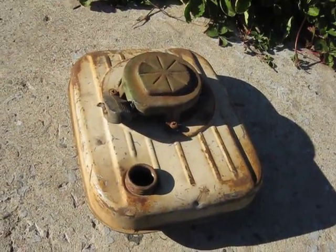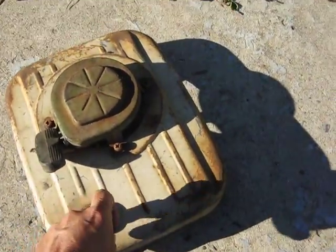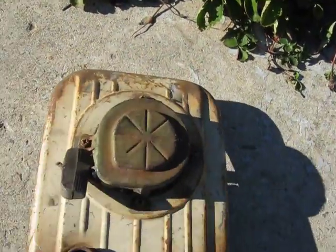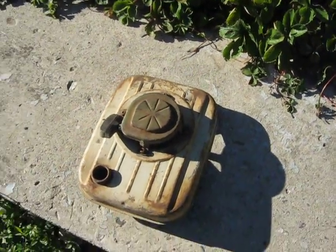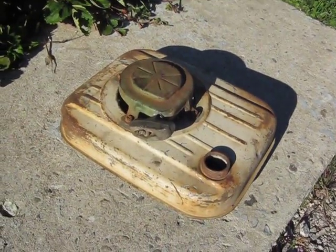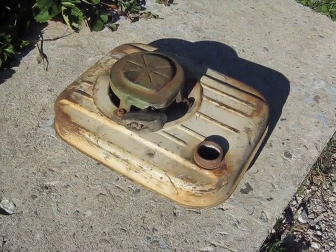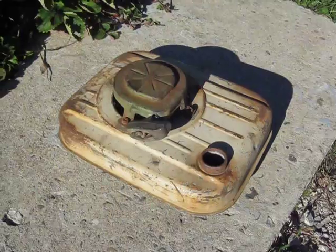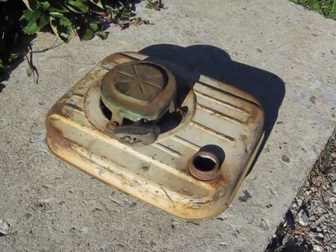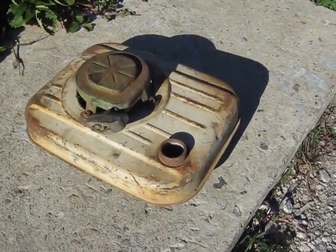If anybody's interested, I'd be willing to part with it pretty cheap. When I come across something like this at the scrap yard, I have a hard time leaving it there because it is kind of an antique. So if anybody out there is restoring an old Tecumseh — or if this is a different brand — you're welcome to it if you give me a little bit for it and pay the shipping fee. Don't mind helping people restore old engines.